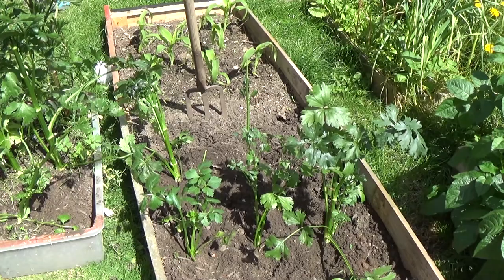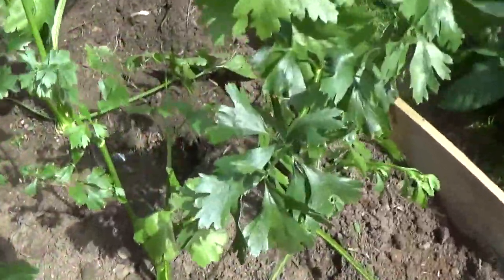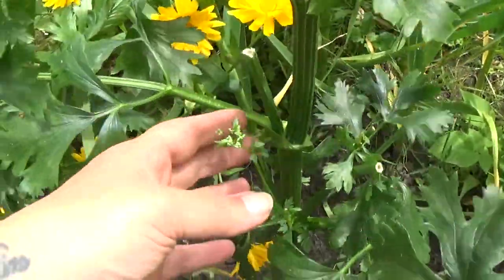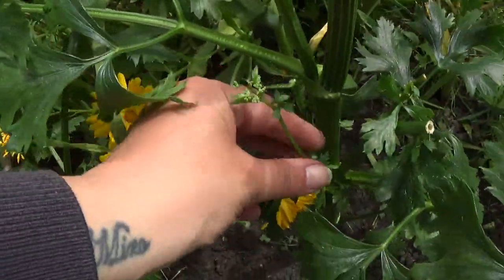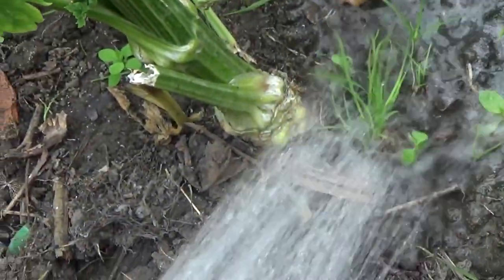Once they were in the new bed, I cut back the flowers and some of the foliage to help them concentrate their efforts on the root. I then watered them consistently to allow the bulb to soak up the moisture.